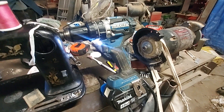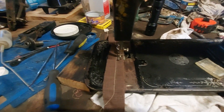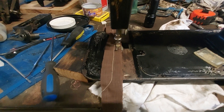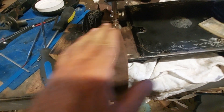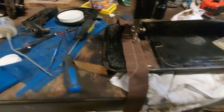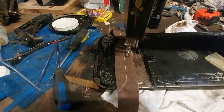Now if you notice, I'm using a power drill. This particular sewing machine does go counterclockwise, not clockwise, like the White or the National.